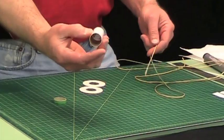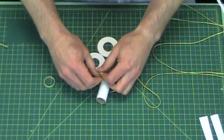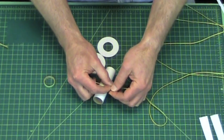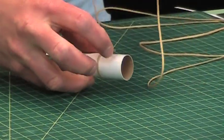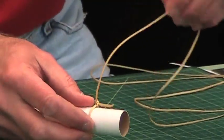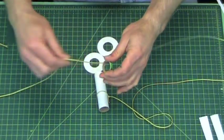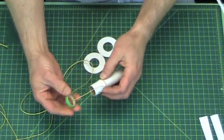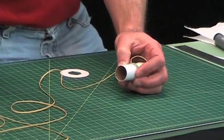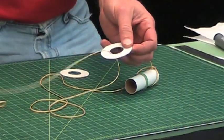So the first thing that I do — this is going to be my motor mount tube — I'm going to tie a slip knot around the tube, just like that, so that when I pull it tight, see it cinches down really nice. When the shock cord tugs on it, it just pulls it really tight. Then I'll take the end of the cord and run it through a centering ring. This is the trick: you need this centering ring because without it, the forward centering ring is too weak by itself. I learned this the hard way when my shock cord pulled right through this ring.